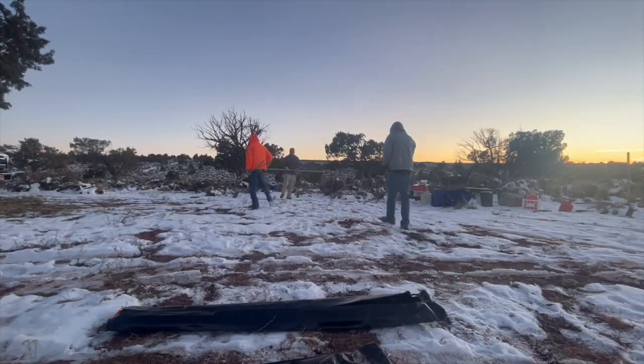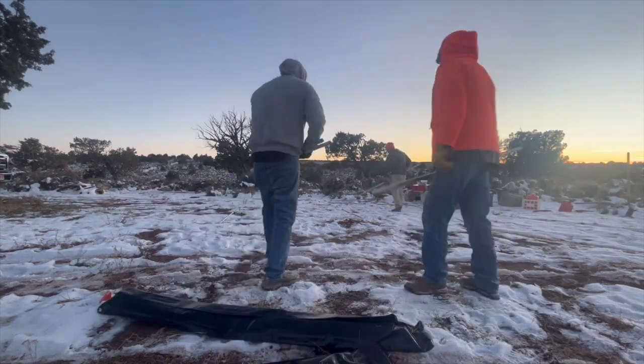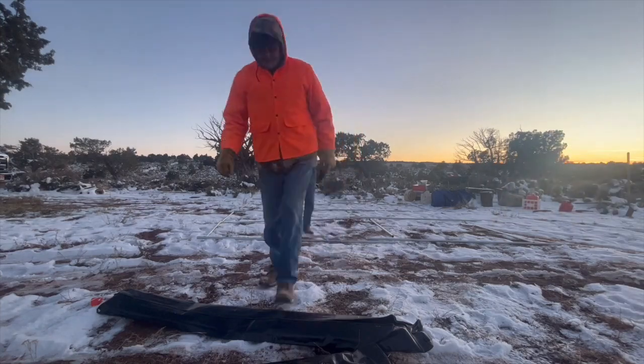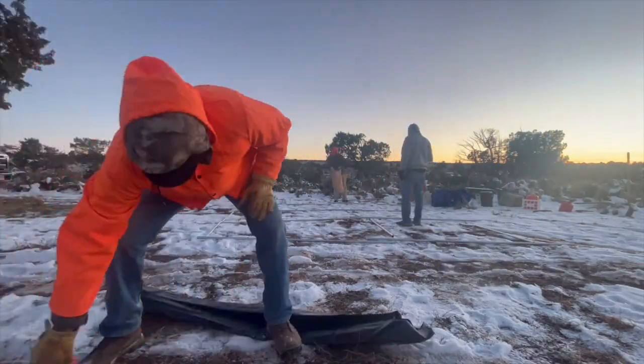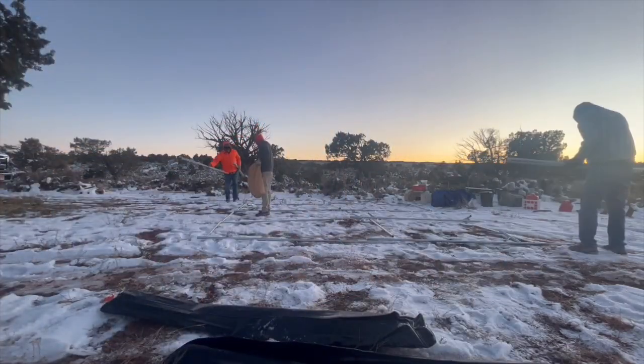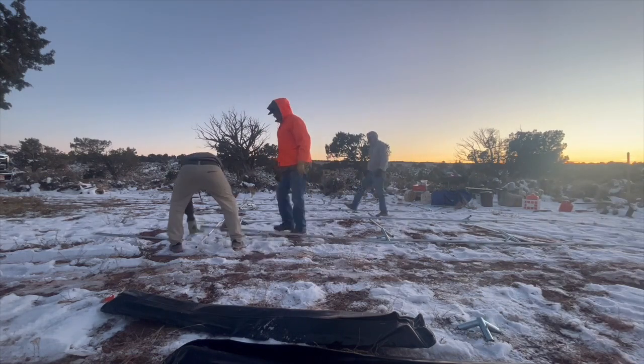Hey guys, it's Chris Davis here from Davis Tent. I wanted to share a video of Taylor on his third season hunt, setting up a brand new 14 by 20 Elk Plus package tent. This tent also has the option to have a rain fly and an awning on it, so just a couple of tips and tricks I wanted to go over today.